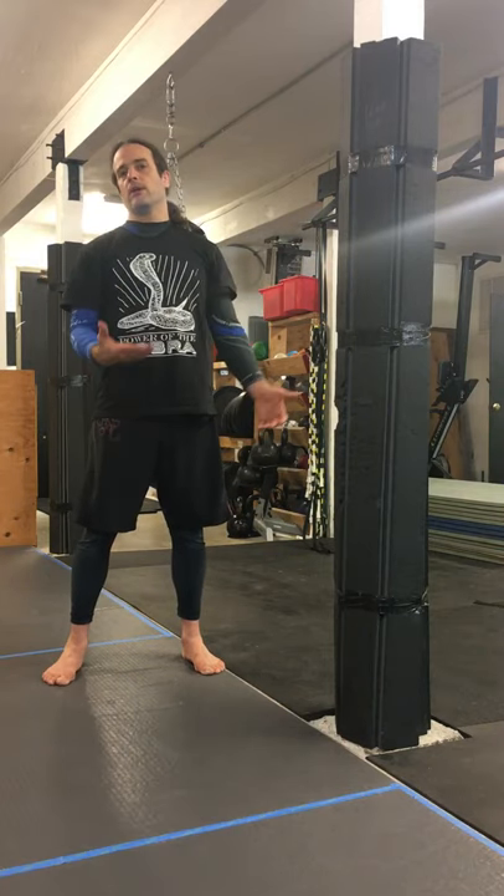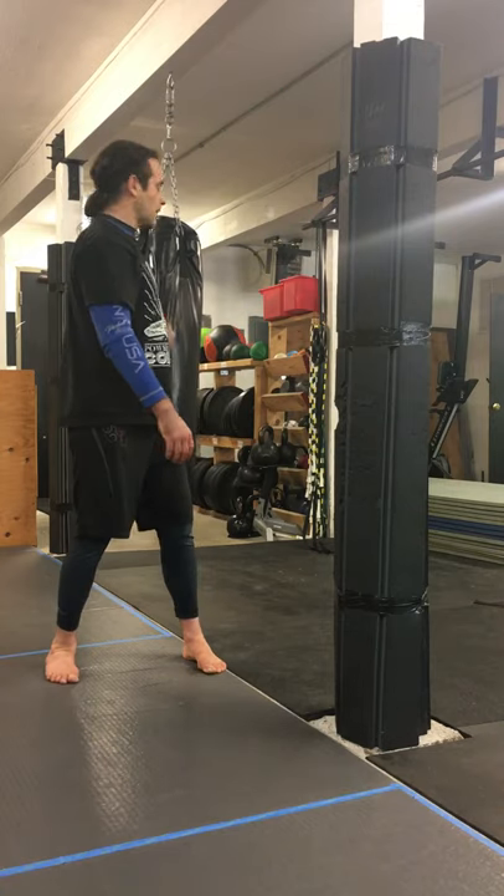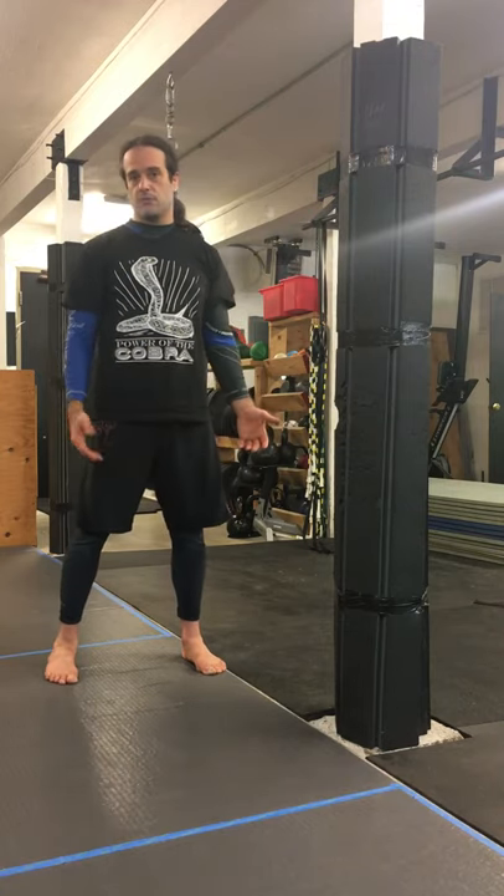Hey guys, Wally from Southwest Portland Martial Arts here. I want to go over some grips that you can use to work on a post or a heavy bag if you're simulating the clinch, or even if you got nothing to work with — just the air around you.